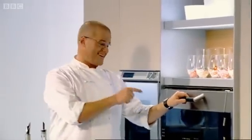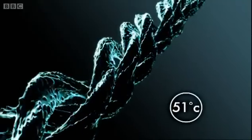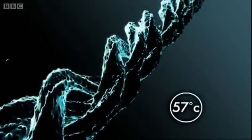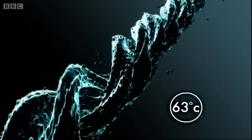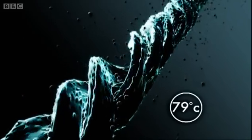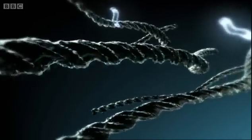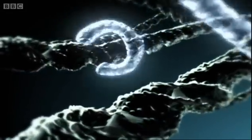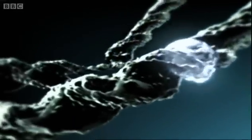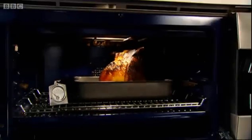Now that meat's going to stay in there for 24 hours. Cooking at a lower temperature will keep the meat juicier. In conventional cooking, as the temperature rises it makes the protein strands contract, squeezing out the juices and drying the meat. Also, at this lower temperature, there are enzymes inside the meat that are activated and they start snipping away at the protein strands, making the meat even more tender. Finally, they'll generate flavour compounds that are going to make this meat even more flavoursome.